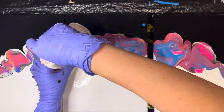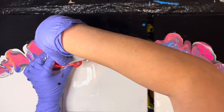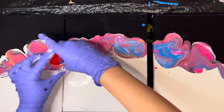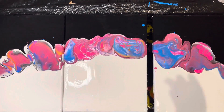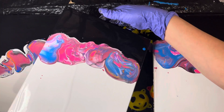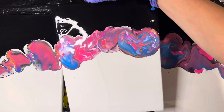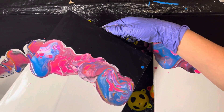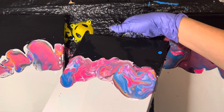Something else I came to realize, which was really cool, was that the funnel actually made these cool little bubbles. I would kind of lift it up and put it back on the canvas, lift it up and put it back on the canvas. And then you could see — not necessarily cells, but some different colored pools of paint.